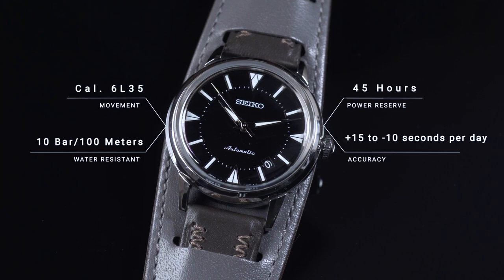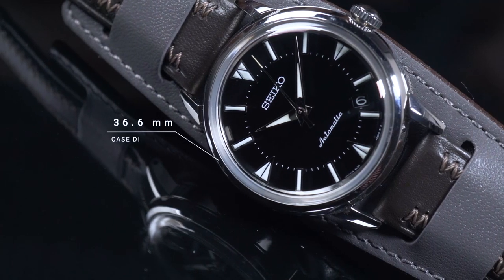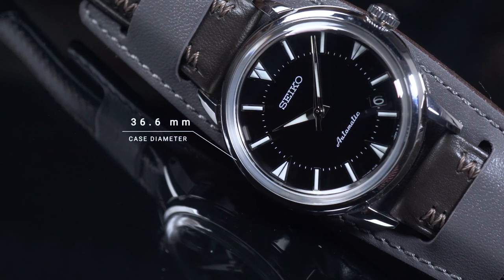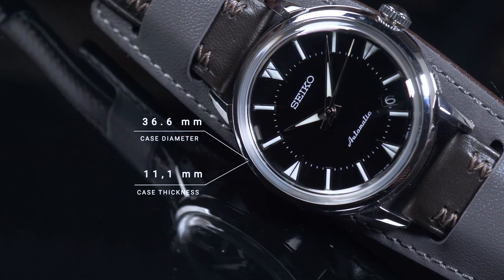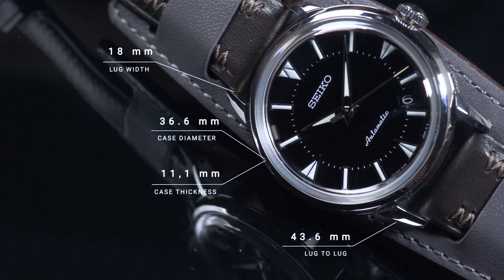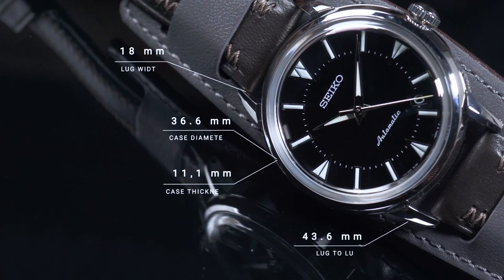Untuk akurasinya itu kurang lebih plus 15 sampai minus 10 detik per hari. Nah untuk case-nya sendiri gedenya seberapa? Case-nya sendiri ini gedenya cuman di 36,6 mm, terus thickness-nya di sini ketebalannya juga cuman 11 mm, jadi termasuk tipis. Lug width-nya kurang lebih cuman di 18 mm.